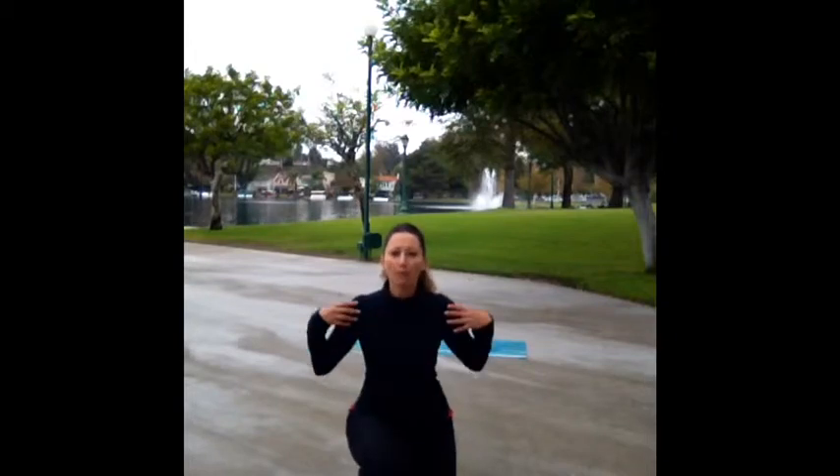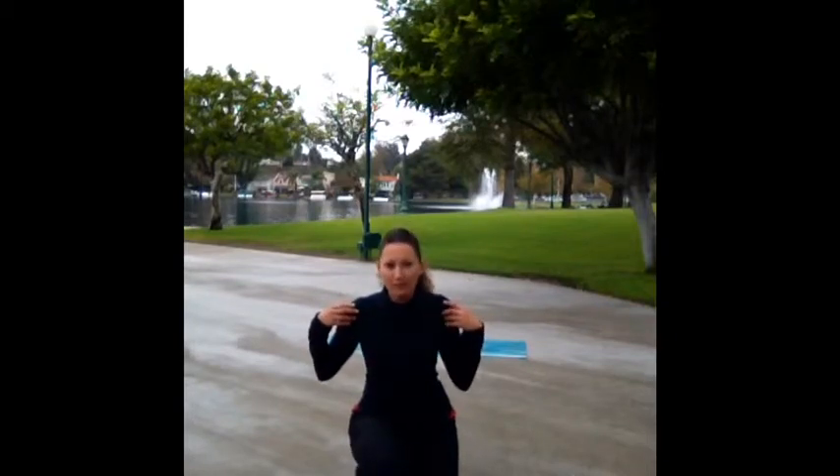Good morning. Today's plank is going to be an elbow plank with a rotation — a new kind of rotation through the chest, which is really good for opening through the chest if you sit all day at a computer. It's also really good for your obliques and working on rotation through your upper body.